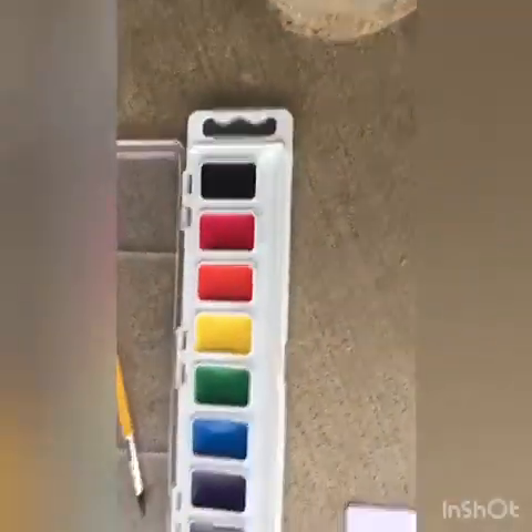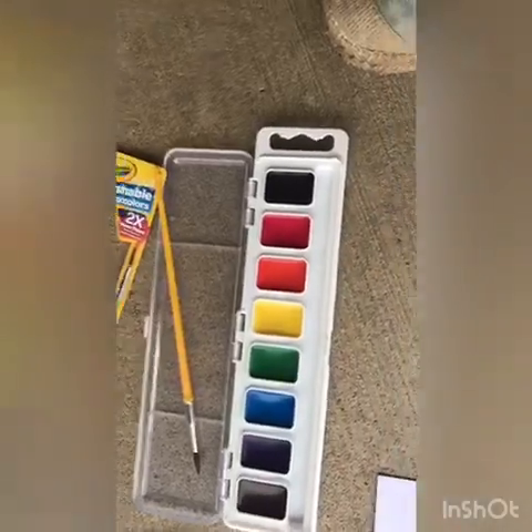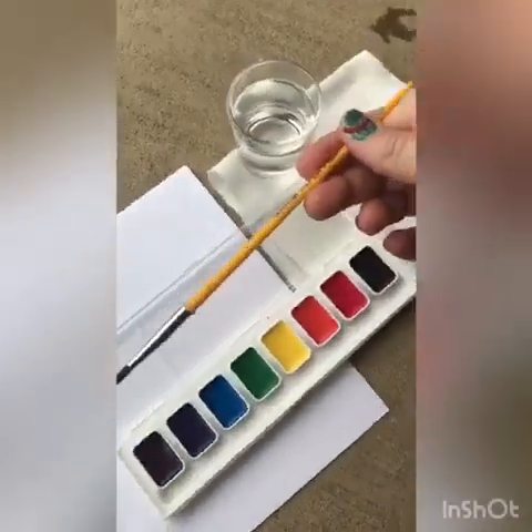And a paper towel. Now, the most important part is, of course, your watercolors. You'll also need a brush.